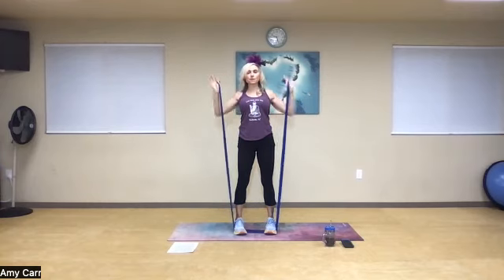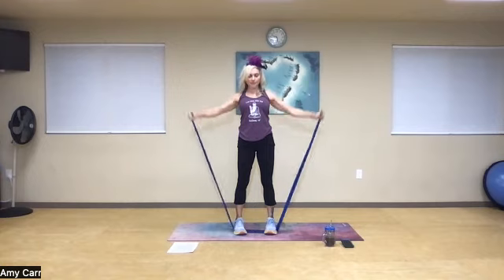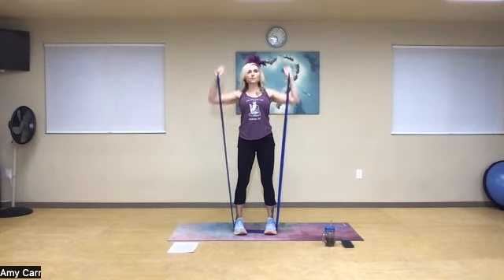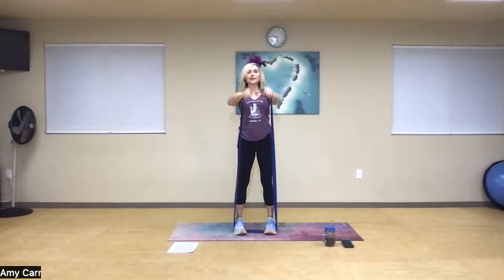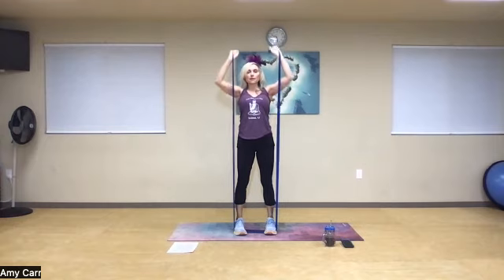Side raise, swing to front raise, thumb to upright row, exhale, overhead without shrugging the shoulders, and drive it away. Let's go four more times: side, front, upright, overhead, lengthen. Side raise, abs in, upright row, overhead press — two more times. Side raise, abs in, upright row, overhead, lengthen and push. One more time: side raise, front raise, upright row, overhead press, and relax.